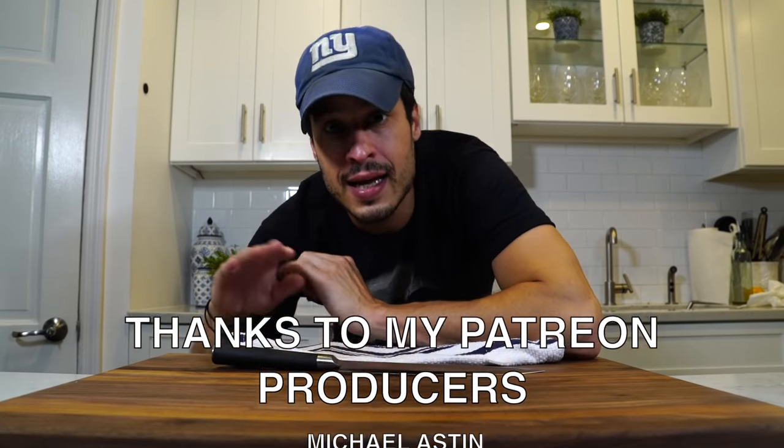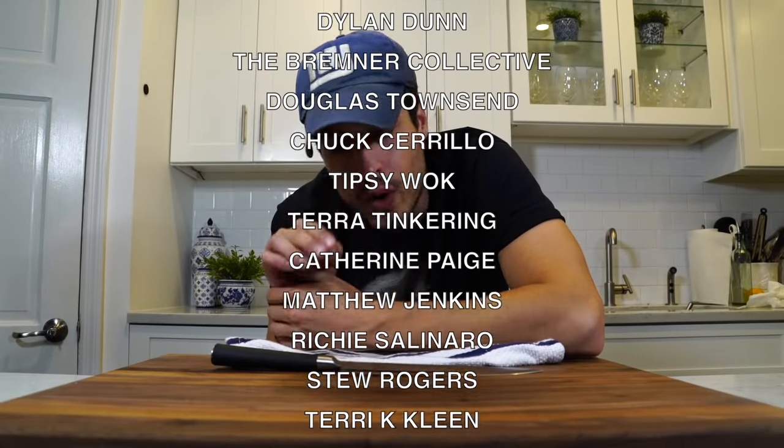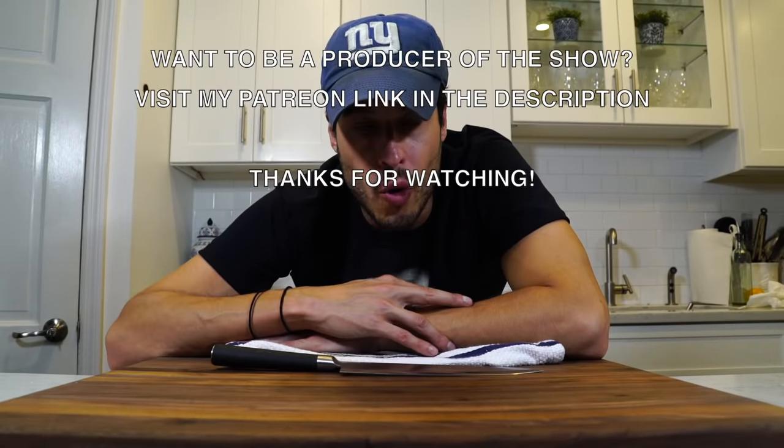Thanks for watching again today, guys. Appreciate it. Just a heads up — I've got two videos coming out on Thursday: one on my channel and one on Adrenaline Barbecue Company's channel. Make sure you go check it out on Thursday. Hope everyone had a nice weekend, and I'll see you on Thursday.